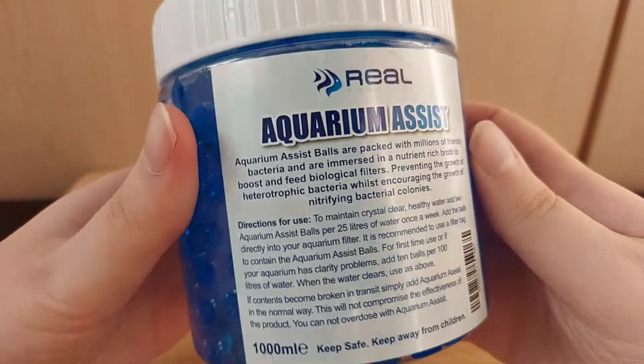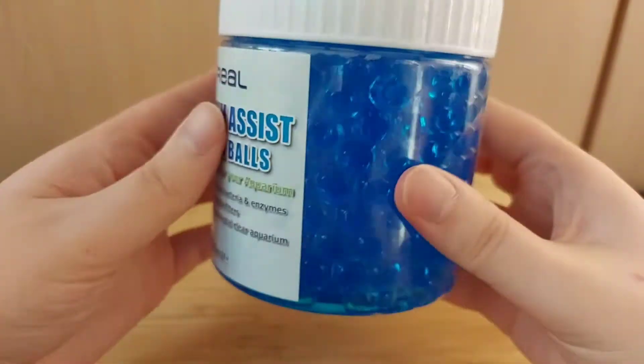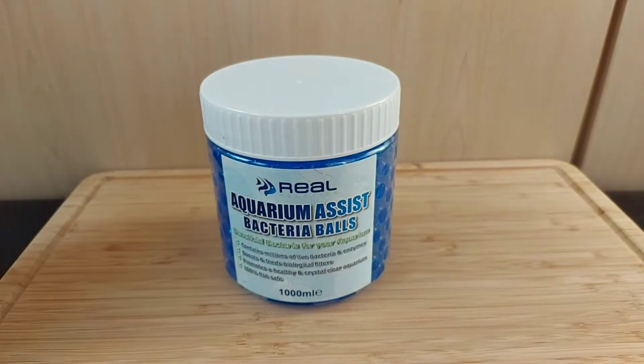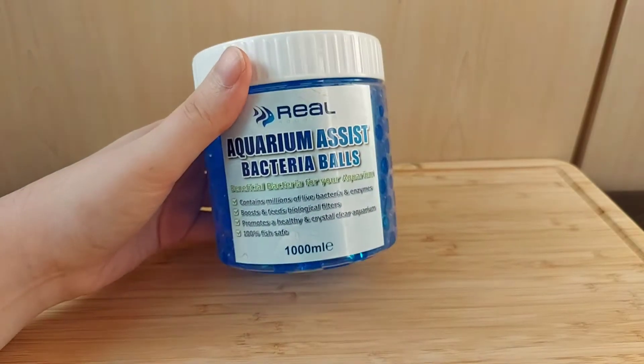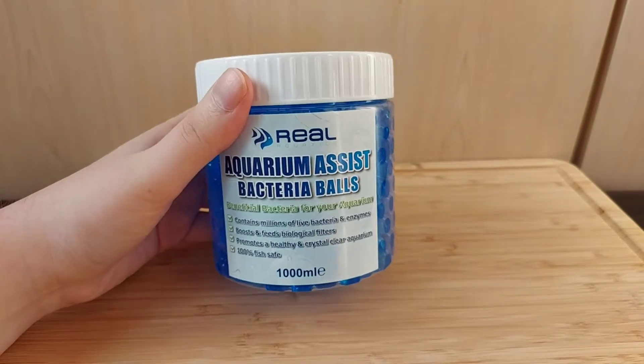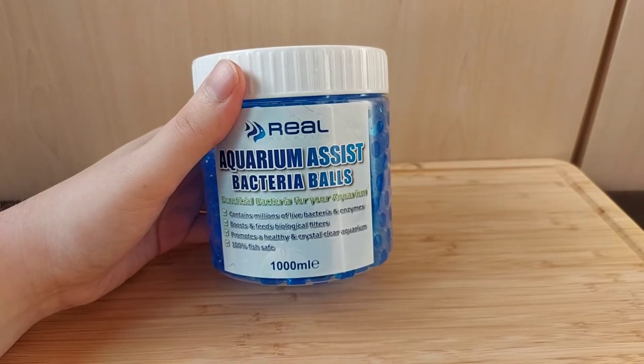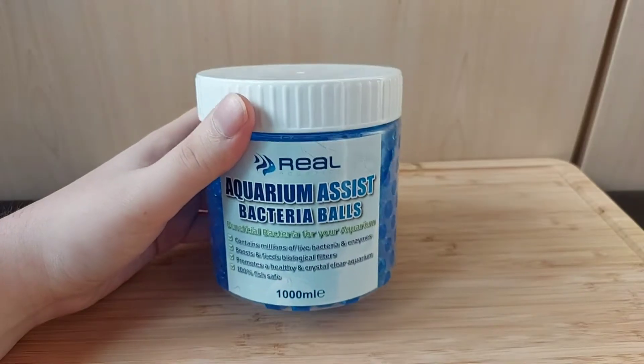What these are for is when you are first setting up a tank and you want to introduce beneficial bacteria. You would get these and put them inside the filter, and that will sort of jump-start the nitrogen cycle.